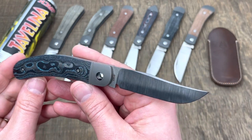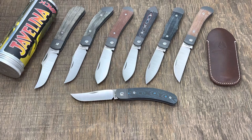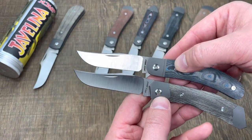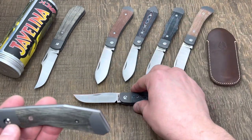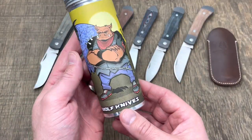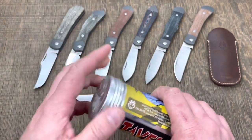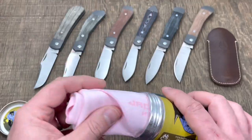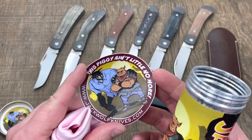I'm really digging the S90V in the new releases. I don't know if Ben is going to keep that up — I know no more than anybody else. Now, this is a sow belly design, right? Sow belly is pig, which means Javelina Jack — I believe that's something to do with a pig as well. You've got the pig on the artwork with the Jack Wolf wolf. For the packaging, you have your pog with the artwork on it, a pink branded microfiber cloth, and a sticker in there as well. 'This piggy ain't little no more.'